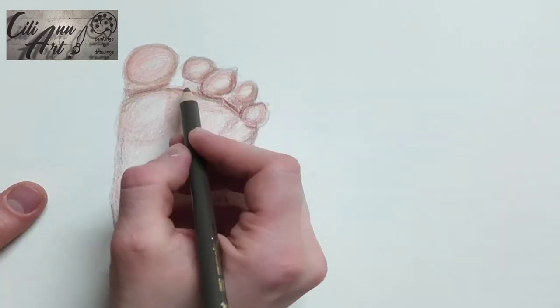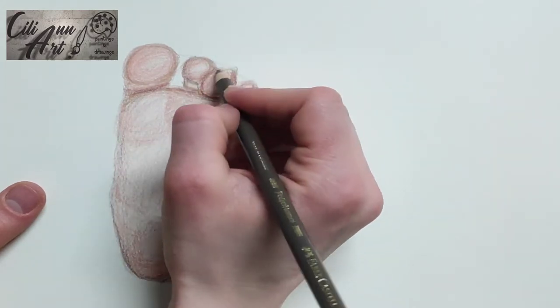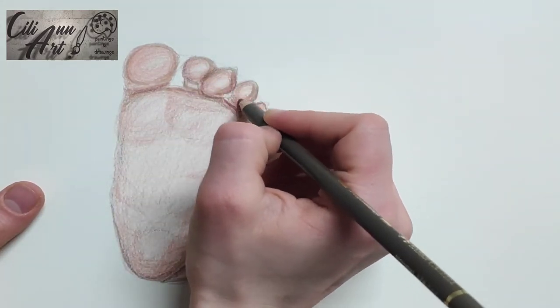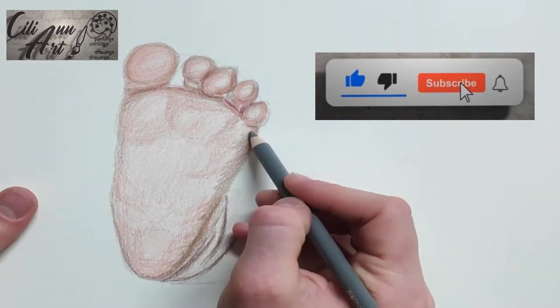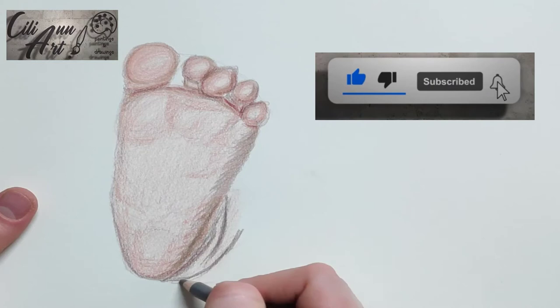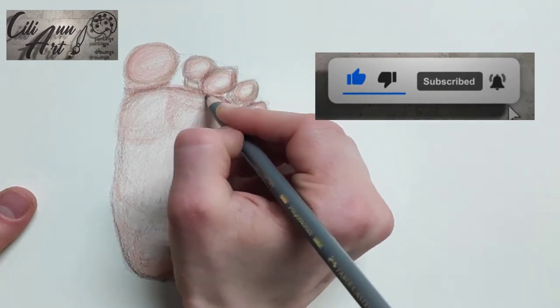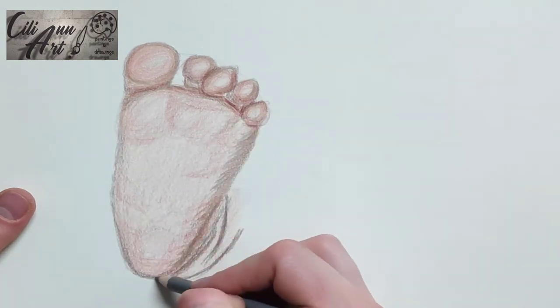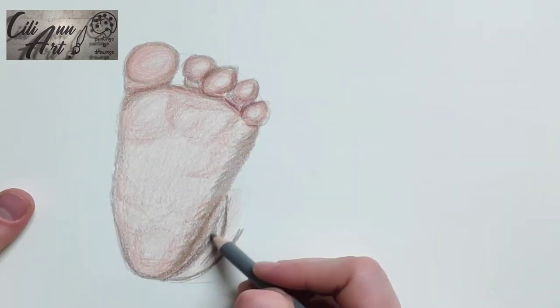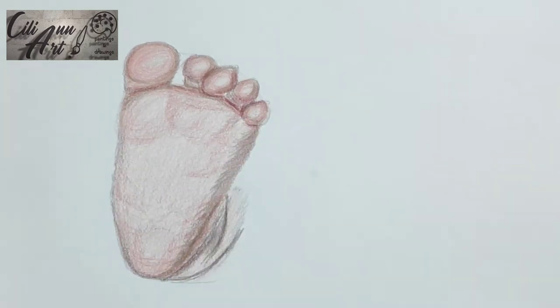You see this baby's foot — some of the toes are squished together. Different babies have different kinds of feet, and this was the photo that I have. You see that this baby's foot has one of the toes sort of — the middle toe is actually a little longer and lower down than the other ones.